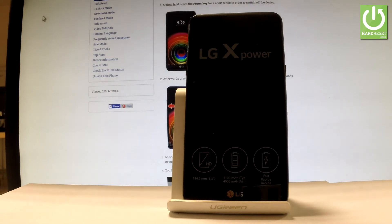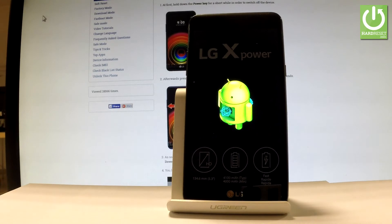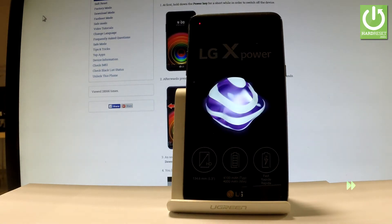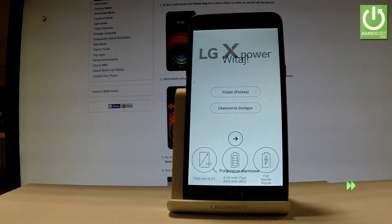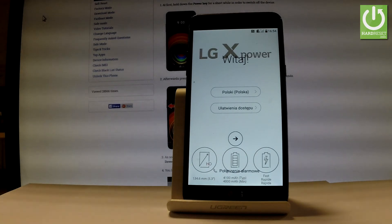The device is now performing the hard reset operation. The LG is erasing all personal data and customized settings, so let's wait until the whole operation is completed. Excellent — as you can see, the welcome panel just pops up, which simply means that the hard reset is done.